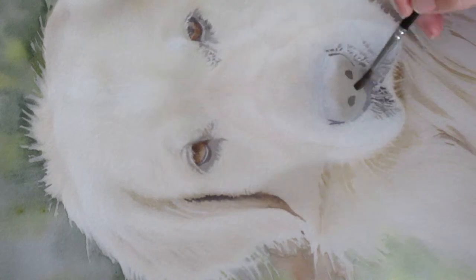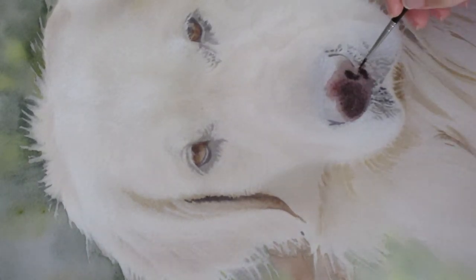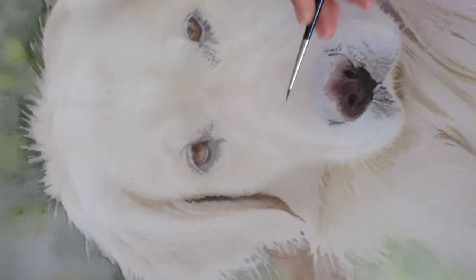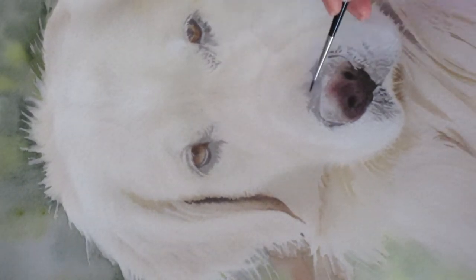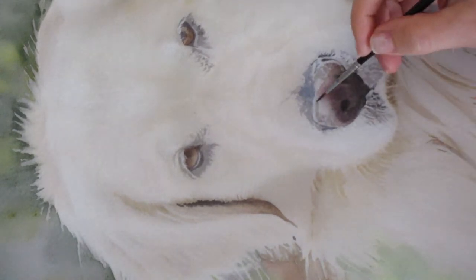Here I'm just blocking in the eyes — an important part to remember is to make sure you get your darks really dark. Working on the nose, getting the whole thing wet so I can drop in some color and see how it kind of spreads out — I wanted to keep it really soft with a lot of water. For the texture in his nose I worked wet-on-dry with a thin wash in my paintbrush and the dry paper gave me that nubbly texture you see on dogs' noses.